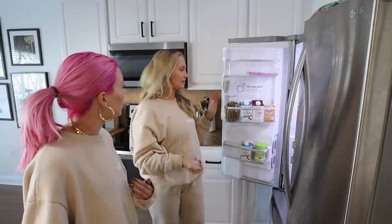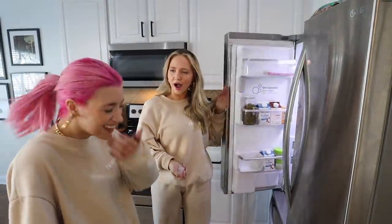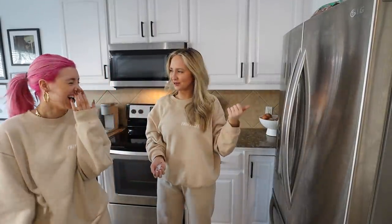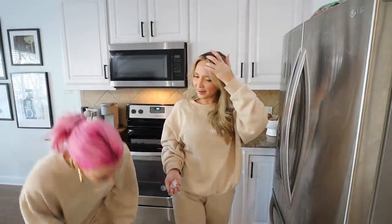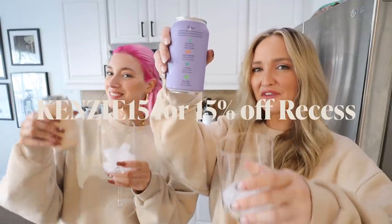I actually always thought that — I just think you like wine. No, I've had like one bottle of wine this whole time. It's always kombucha. But you always have it so I always assumed. It's literally always kombucha — that's funny. Recess is the best. Code Kenzie15 for 15% off, I think.